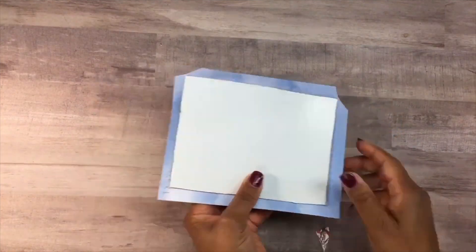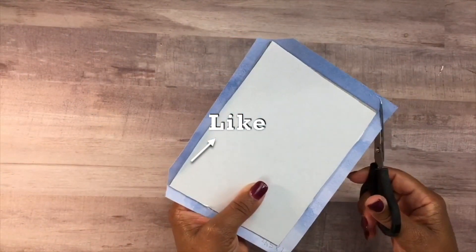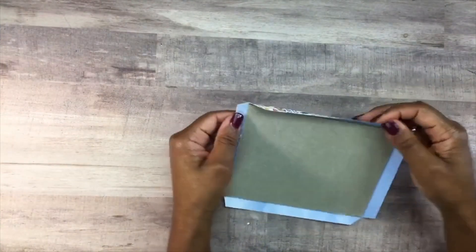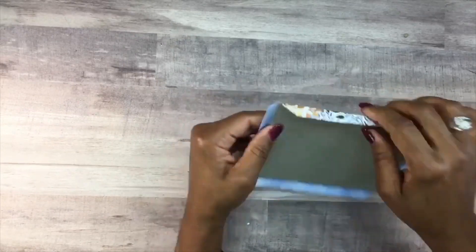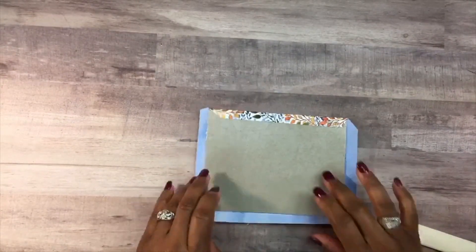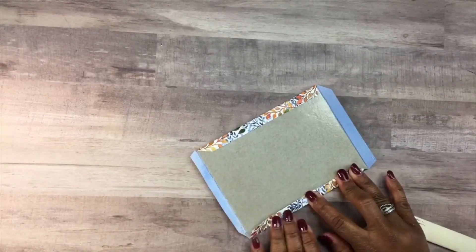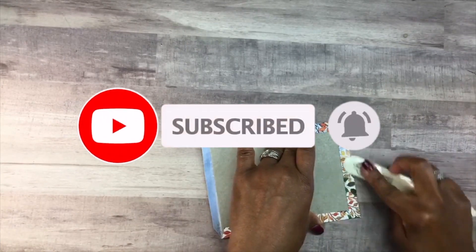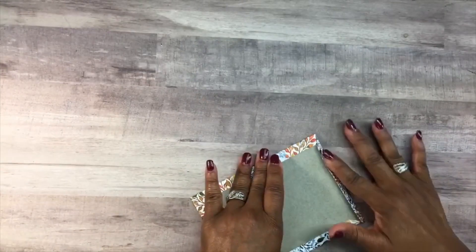If you guys are getting any creative value from this video, go ahead and smash that like button down below so YouTube can show my videos to other people. If you're interested in any of the products I use today, I'll be listing most of them in the description box below. If you're new to my channel and you like what you see, consider hitting the subscribe button as well as the bell icon so you can be notified when I upload my latest videos.